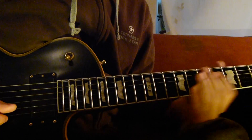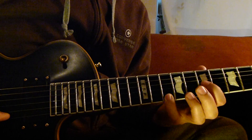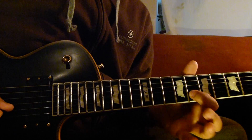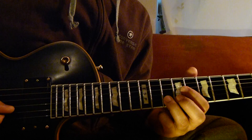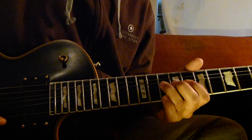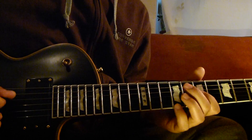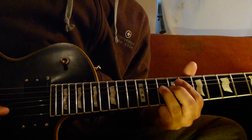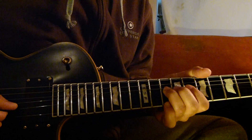So we start from 1st string go 10, and then 3rd string go 7 to 9, and then 8. 2nd string go 8 and then 10 bend, and then 1st string go 10. And then 10 bend and then 10 bend at the high.